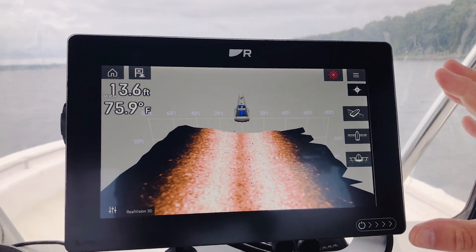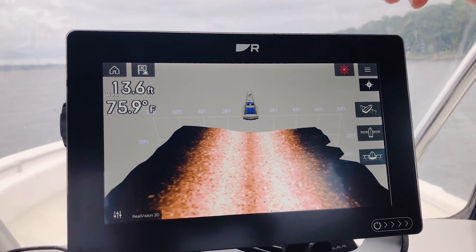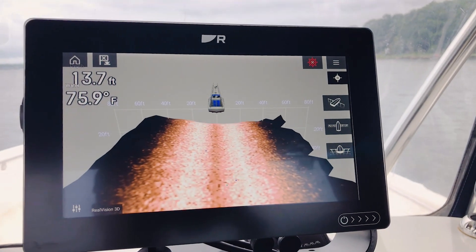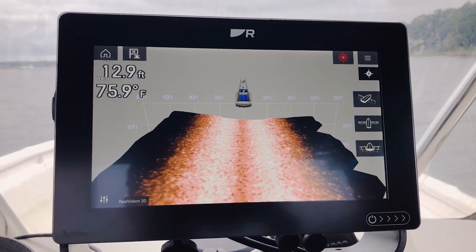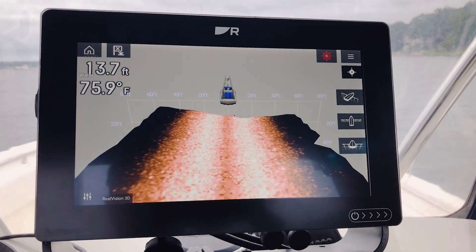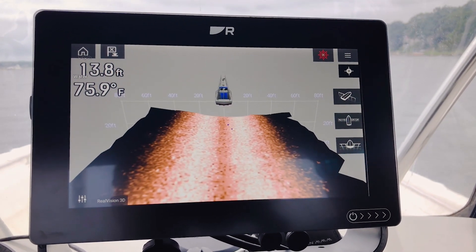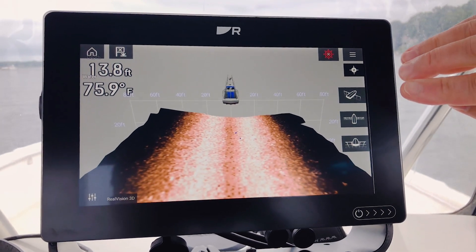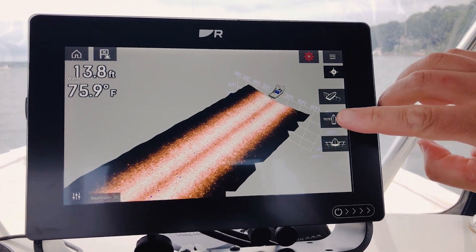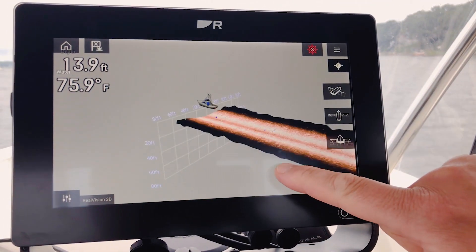The first channel we're going to look at is Real Vision 3D. The image we're looking at here is actually a combination of side vision, down vision, and additional 3D sensors that are all part of the Real Vision 3D transducer on this boat. This image looks both down and to the sides at the same time. Any fish in the water column show up as little color-coded spheres in between the bottom and the boat icon. We've got some pre-programmed views that allow you to easily snap from a three-quarter view to an overhead view to a trailing view. You can also manipulate the screen just by dragging it with your finger.